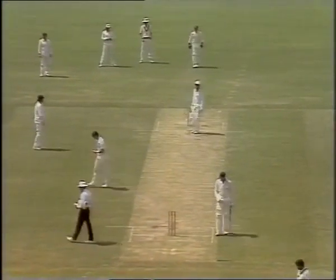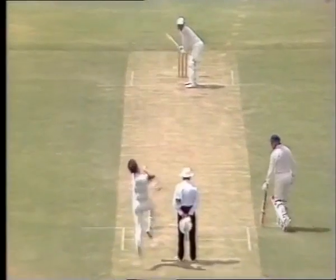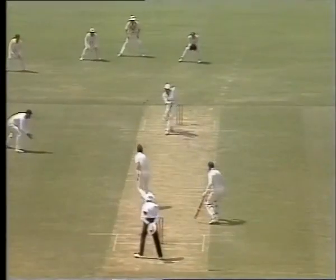He plays so straight and he's so organised. Classic piece of defence. The ball darting back at him and he is so straight and so side on there, and his feet move perfectly.